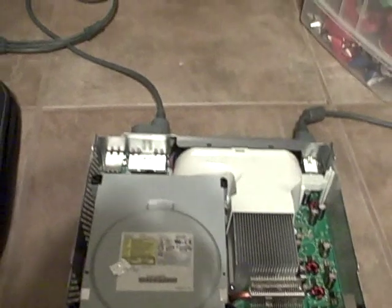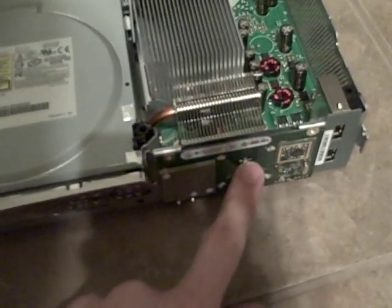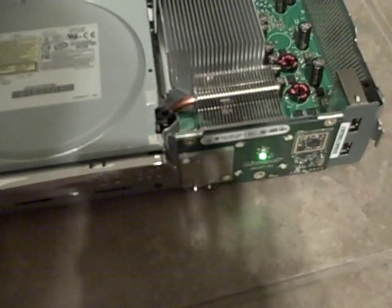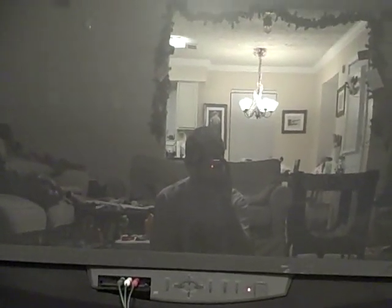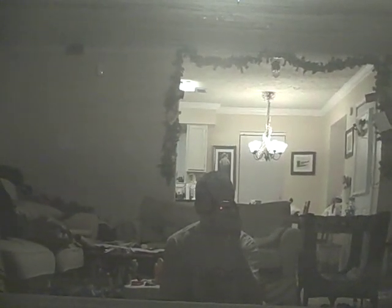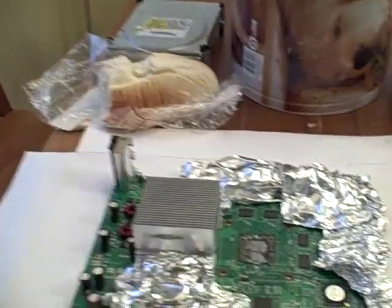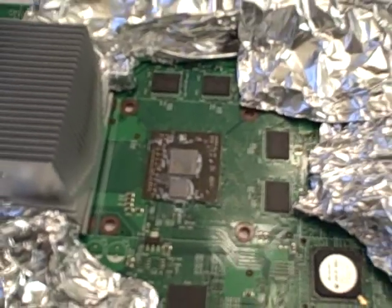The moment of truth - let's see if it works. I haven't put it all back together yet just to make sure everything's okay. Got it plugged up to the TV, turn the power on. So the heatsink mod did not fix this Xbox. We're gonna heat it up and hopefully the solder will rejoin. Let's see if I can put the camera somewhere where you can see.